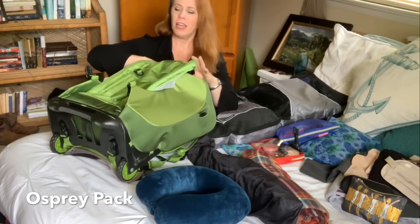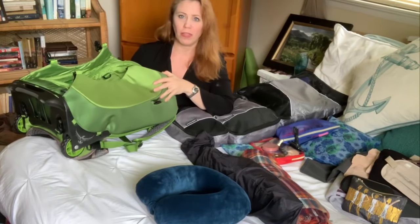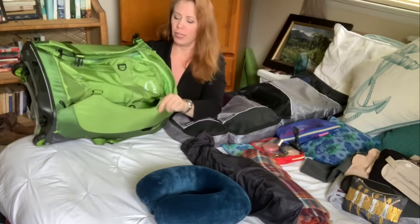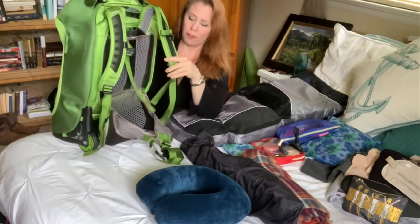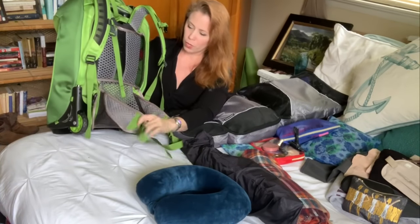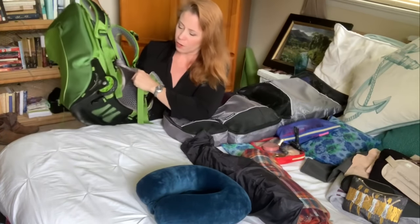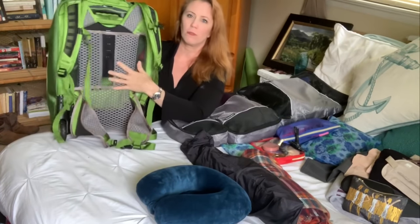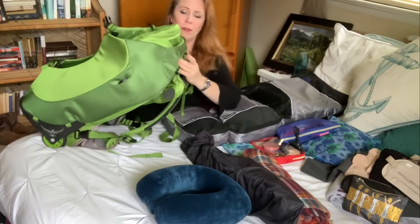First, let me show you my bag — I've got it all exploded to show you what it's about. I purposely chose not black, because if you ever have to check a bag, they all look the same. I chose this bright green Osprey backpack roller. I kept all the back straps out to show you — you can wear it as a backpack. It has wheels, adjustable straps, nice padding with aeration, and a retractable handle. Really durable backpacks.